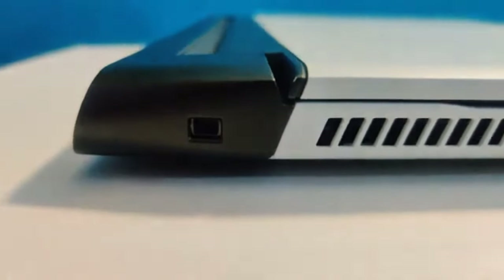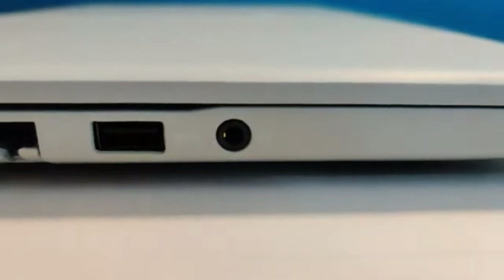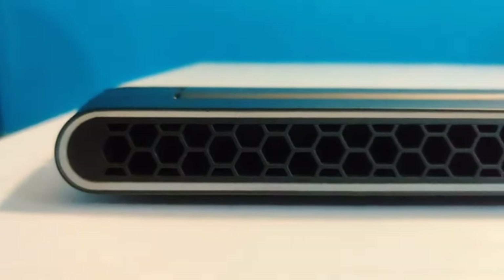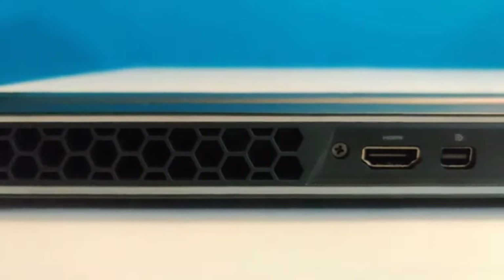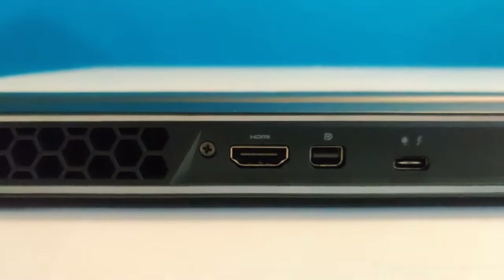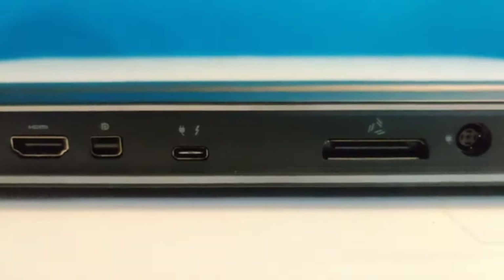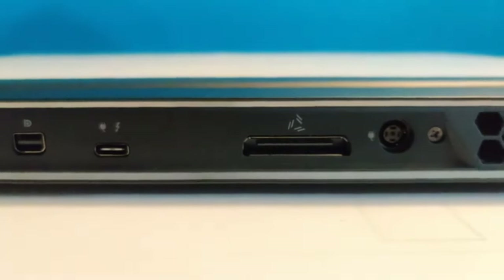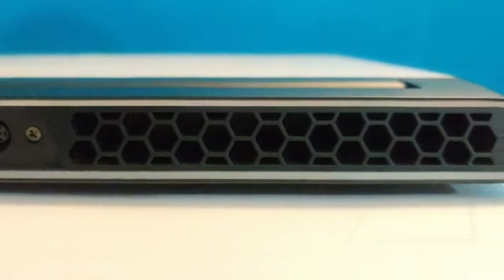On the right side we have another fan, an ethernet port, a USB, and a headphone jack. On the back we have two fans, an HDMI port, what I'm guessing is a mini HDMI, a Thunderbolt port that also delivers power, a graphics card amplifier port, and the regular power cord port.